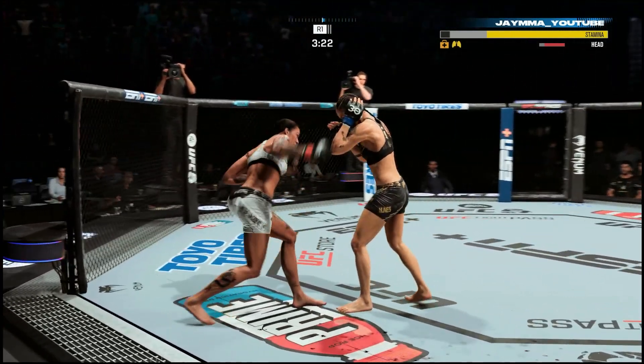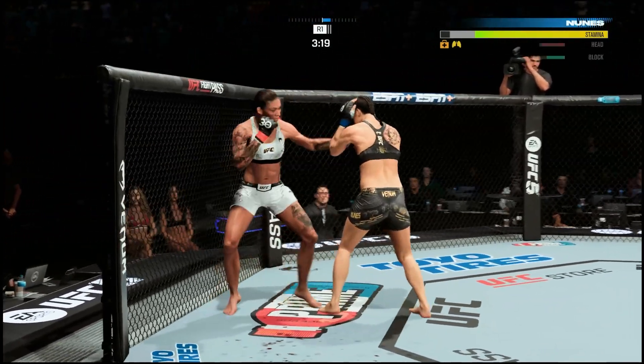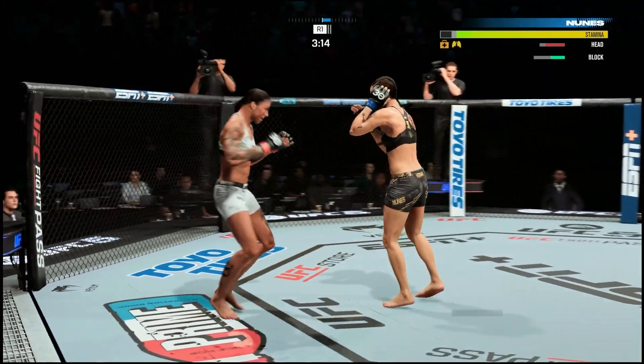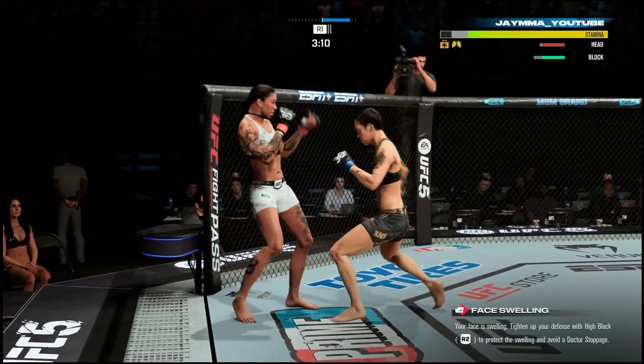I'm moving in and out on angles, mixing up my footwork so I don't get too predictable — to where he can't just circle out one way and escape the cage. You can see I've had him on the cage this whole round, and we're almost two minutes into the fight and I rock him again.